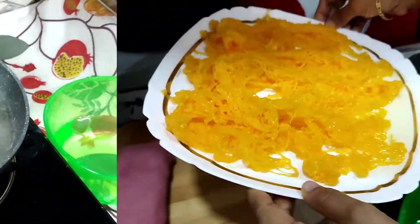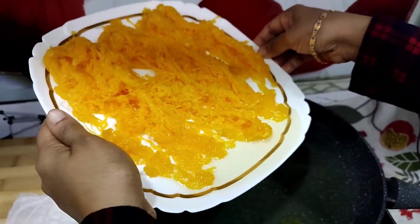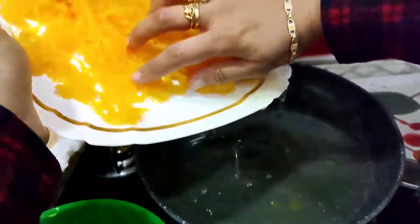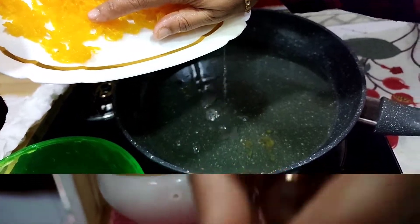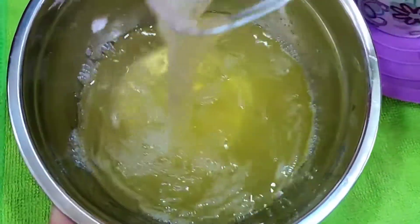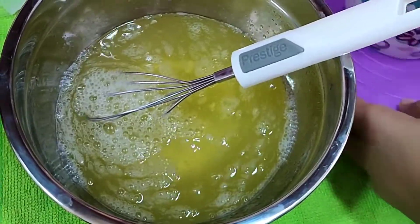Now I am going to make a knife. I will cut it off. Then I will cut with the knife.